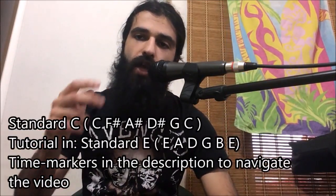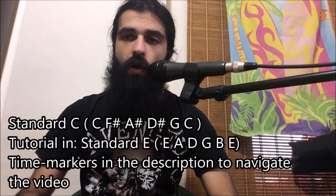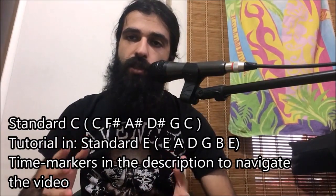Alright guys, tuning for the song is going to be standard C tuning — that is standard E tuning tuned down two whole steps. However, keep in mind everything you're gonna see in this tutorial is gonna be in standard E, exactly as it will be played in standard C. This is because I'm sporting light gauge strings on my guitar and I can't really tune down to standard C.